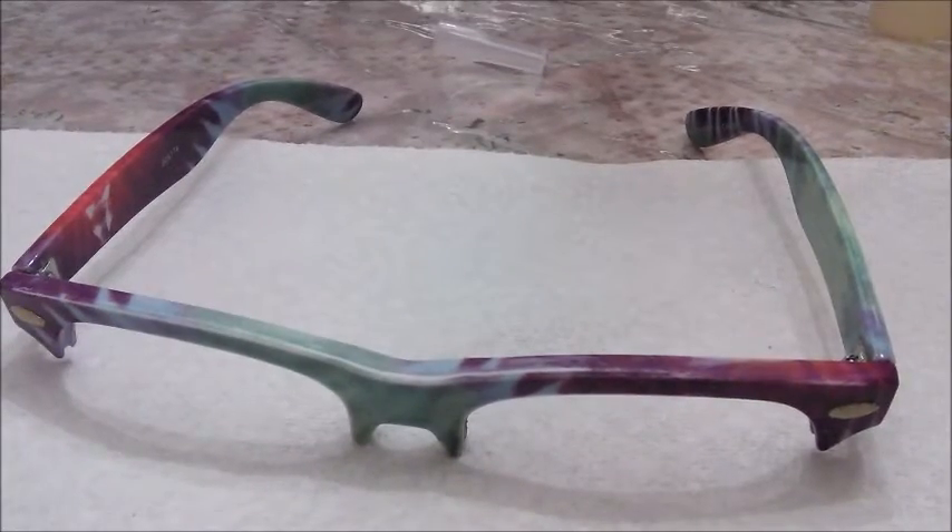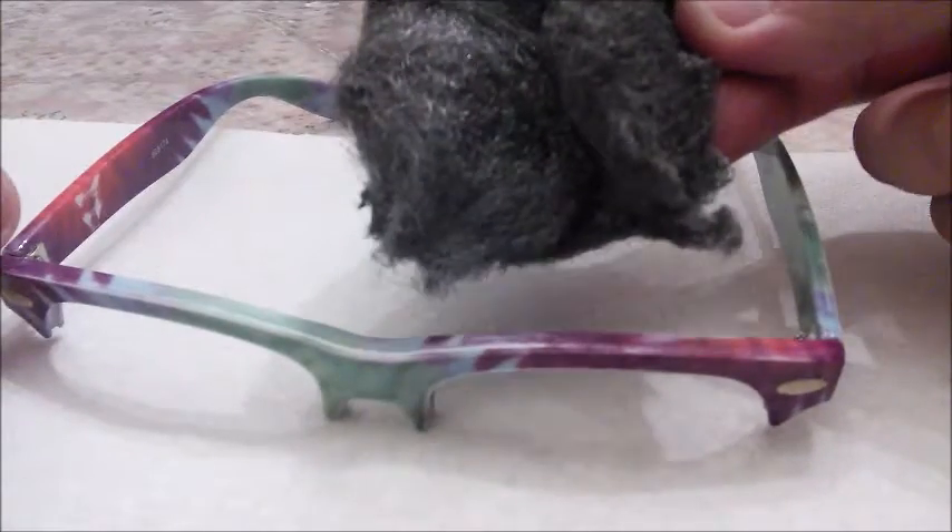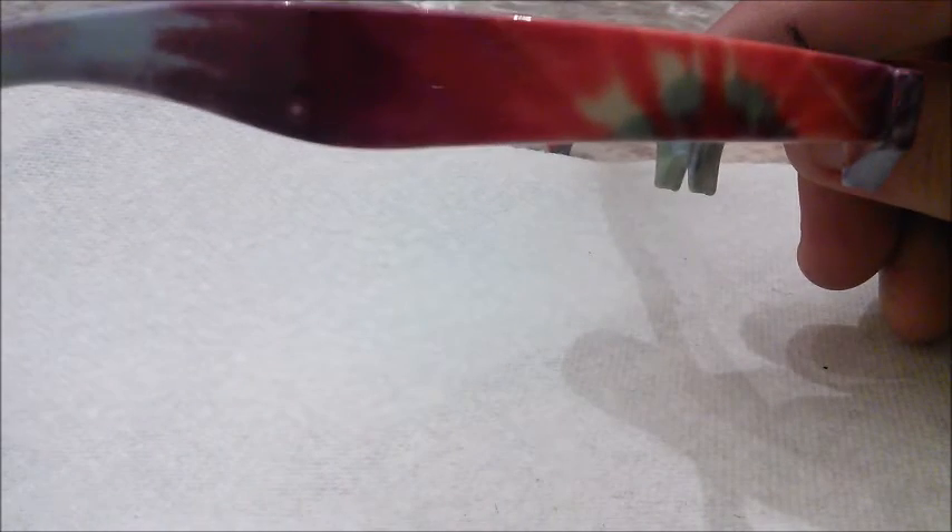A lot of people just tape whatever they want to paint and paint it over, but you need to give it a scratch first. I got some steel wool — you need to scratch the paint a little bit. You scuff it. This side is kind of flat; I haven't done the other side yet, it's still glossy. Give it some scratches so that the paint has something to grab onto.